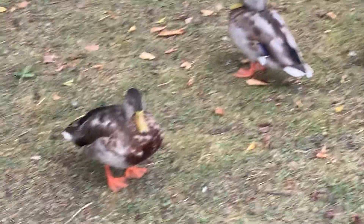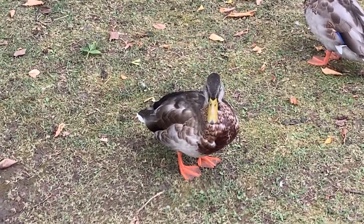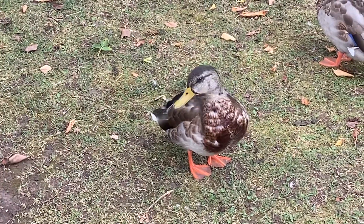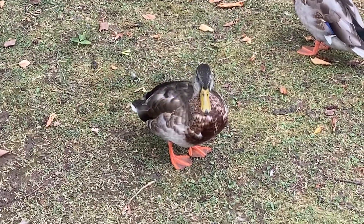Whereas a female duck, such as this one here, as you can see, the top of the head is brown-blackish, blackish-brown. Feathers are typically brown, with a light tinge of gray at the bottom. And they have beautiful flippers, don't they?